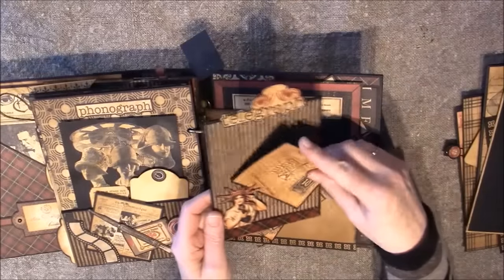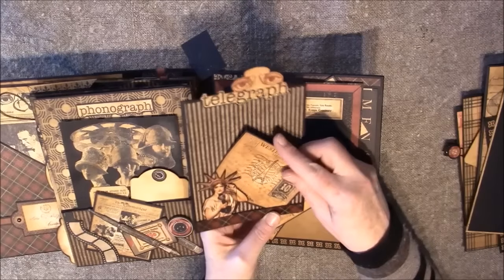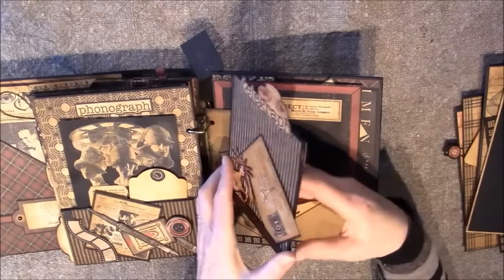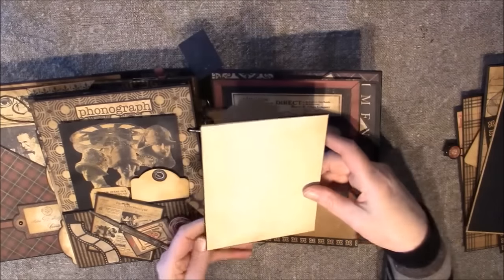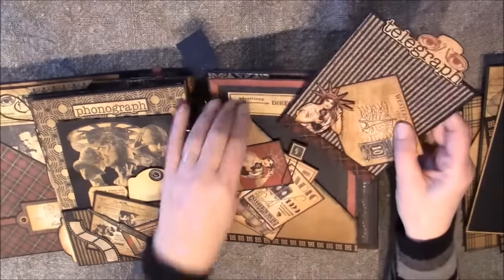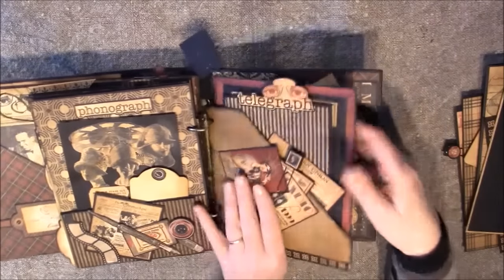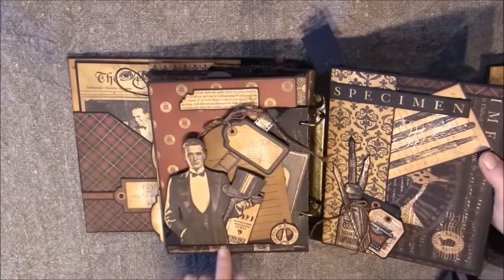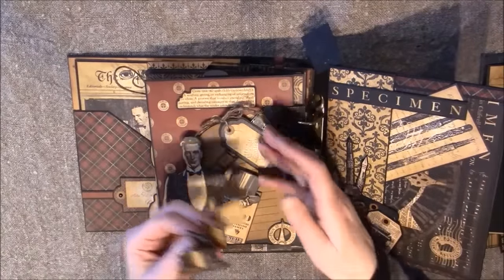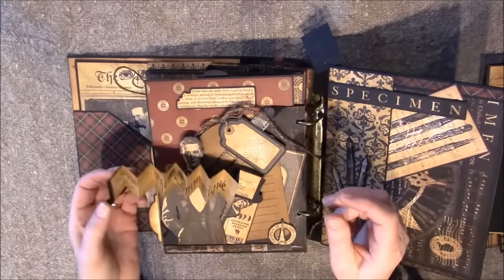There's a postcard inside here, and a place for some journaling or photos. I'll pull this out to the other side. This element here is from Le Romantique, and this hat — which I showed in the previous video — can also be added on here with magnets.